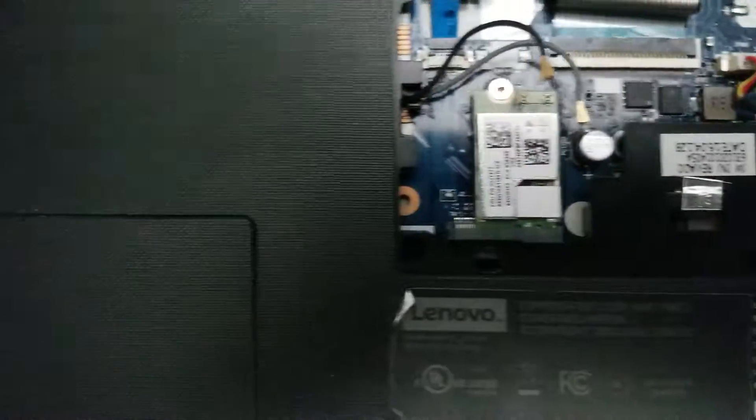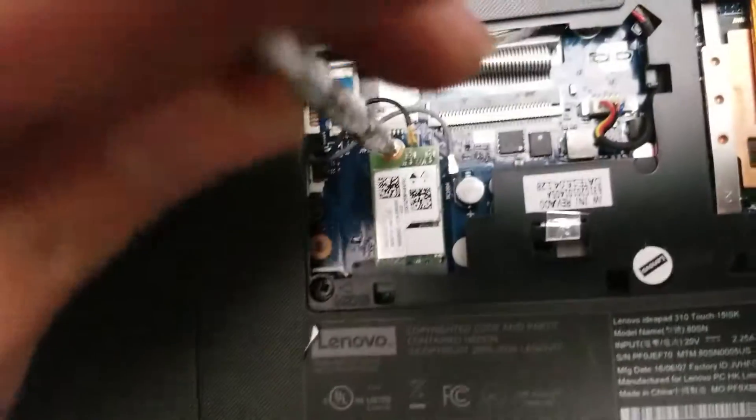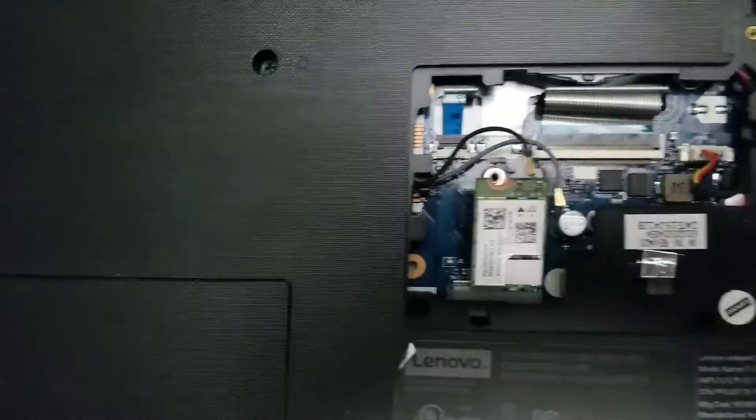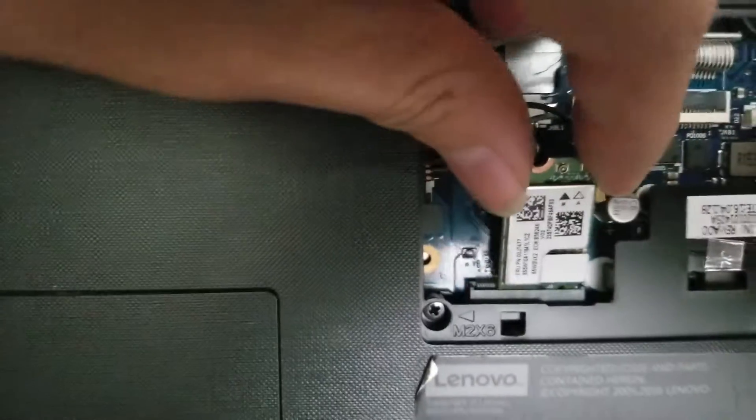To put the antennas back, just push them back down. Make sure not to use too much force — you should feel it click. Then, similar to the RAM, take the screw out. Once you get the screw out, it pops up — it's spring loaded. Then you just wiggle it out.